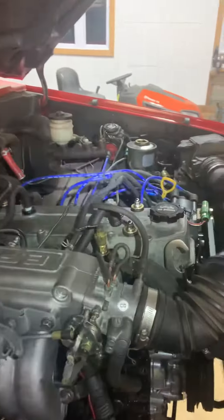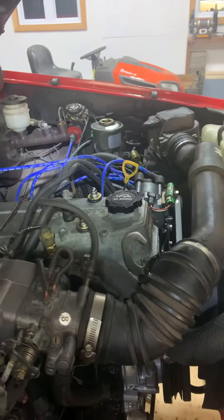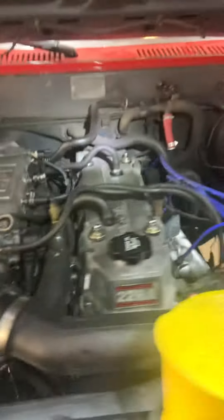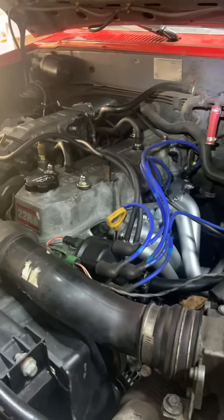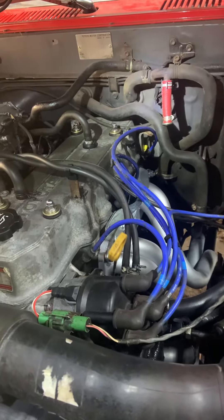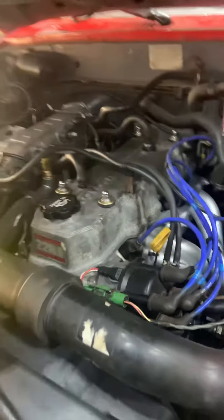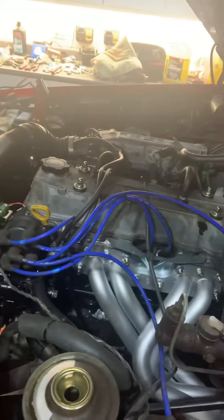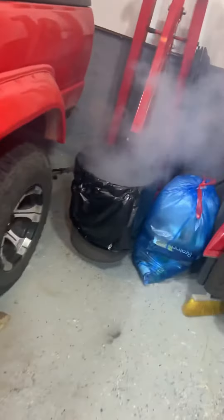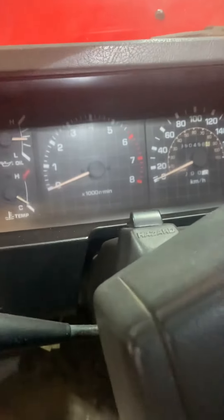We're on our first start. Nice and quiet. It's making coolant like crazy underneath the intake manifold. There we go! Happy with that — starts right up. That's gonna stink the old garage up quick, so I think we'll shut her off. It's alive!